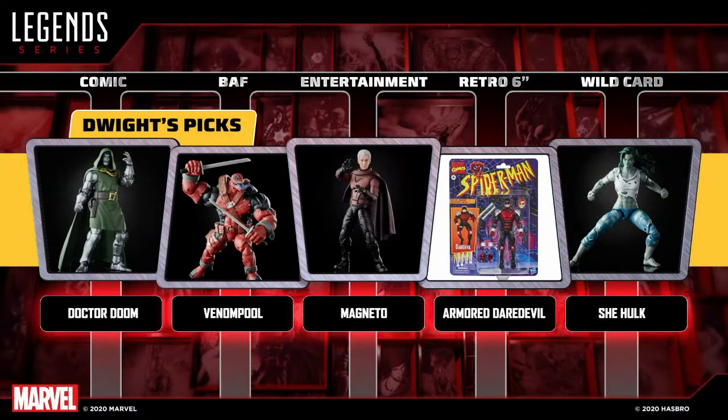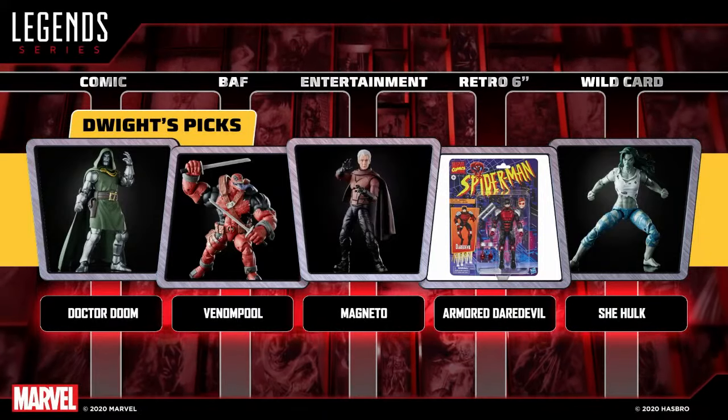Dwight's wild card final pick — he was going back and forth between two and goes with Jennifer Walters Hulk — the gray Hulk from the Fantastic Four wave — with the angry gray Hulk, seams splitting in her skin with gamma glow-stick coming through her. It was an all-new sculpt that looked amazing. The amount of deco on the figure was very high and the quality was really solid. He's also super stoked to see what Disney Plus does with She-Hulk. His honorable mention would have been Kang — another cool awesome figure.